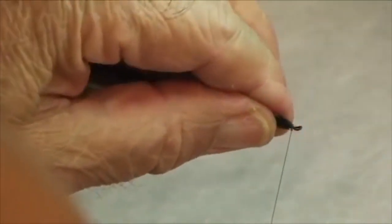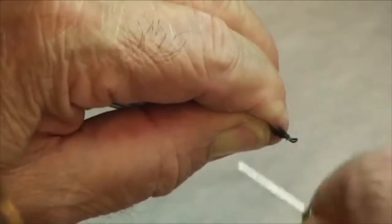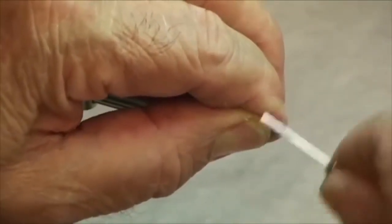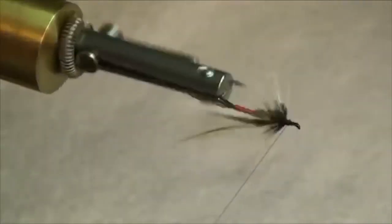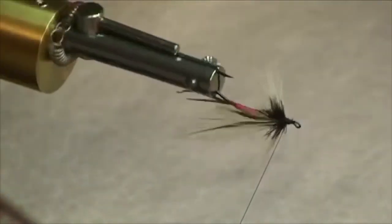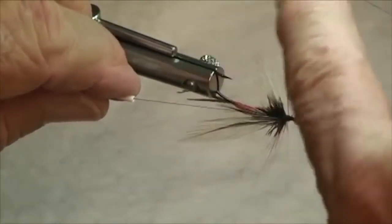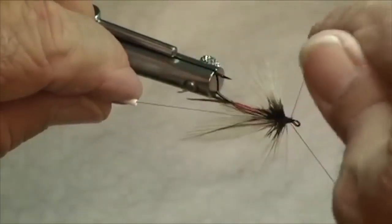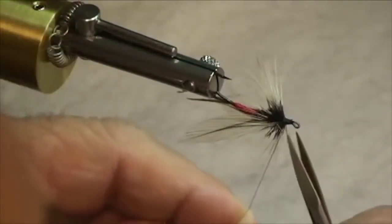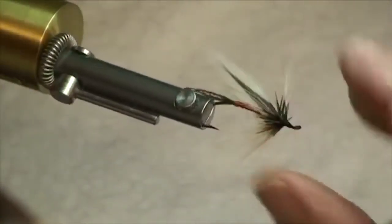I'm going to tilt these hackles back a bit, and then we're going to wind over them — I want those back to about a 45-degree angle. Bring your thread forward a little bit. I got an errant hackle fiber there; that's just not going to do — this is supposed to be a pretty fly. Upside down, and then you can very carefully put a nice neat little tapered head on it. Notice it's upside down so it doesn't slip off. Clip that off. And there you go.